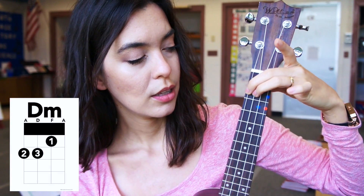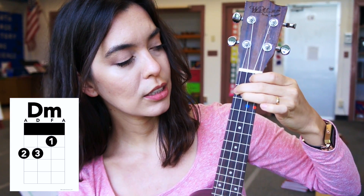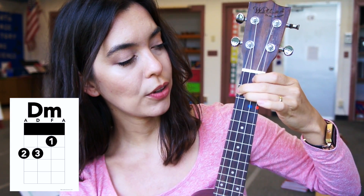If you don't have the stickers, I'm going to do it the other way. Middle finger first on the second fret, then ring finger also on the second fret, and then your index finger over here on the C string on the first fret.